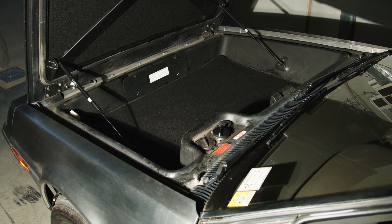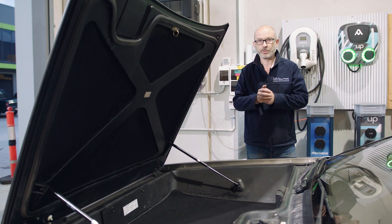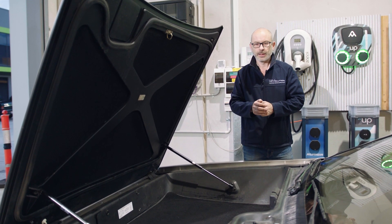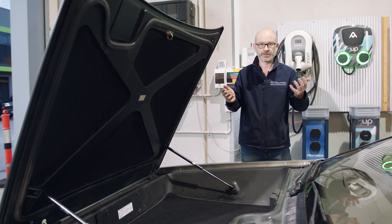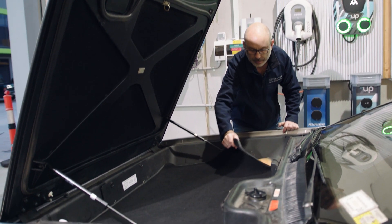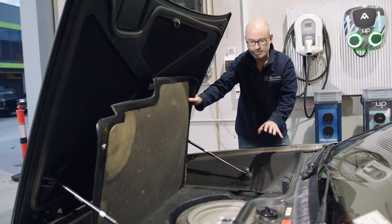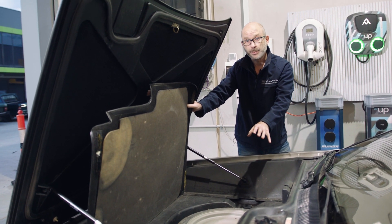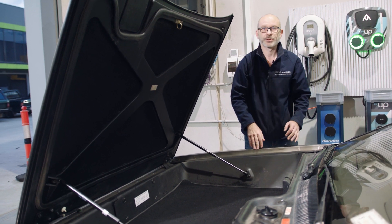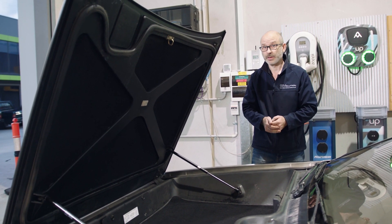Here we are at the front of the vehicle — the frunk, depending on where you are in the world. Some may be tempted to put all of the batteries up front, but we want to achieve 50-50 weight distribution. At the moment the vehicle doesn't handle particularly well because all the weight's at the rear and there's nothing up here at all, so we don't want to make it worse by putting all the weight at the front. There's heaps of room here. If we have a look underneath the mat, you can see there's a spare tire. What we're planning to do is remove most of the floor work and mount the batteries really down low, and then you've got full use of the frunk once the vehicle's been converted. Apart from the charge port, you wouldn't know anything's changed up here.